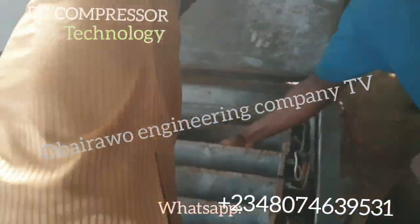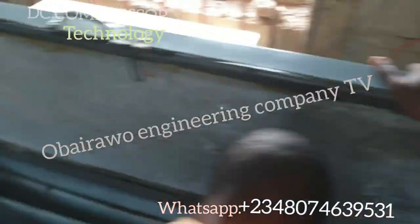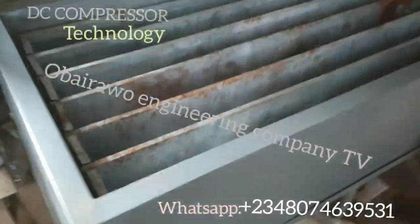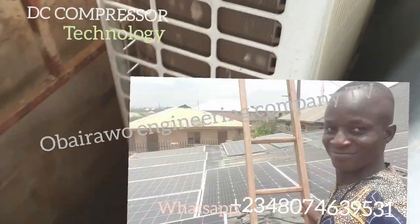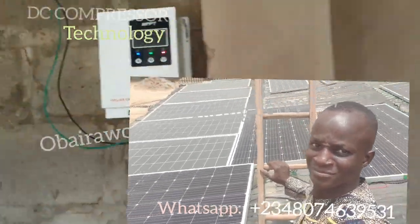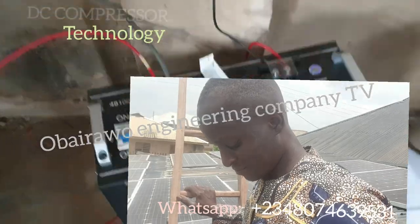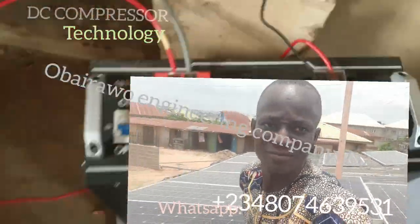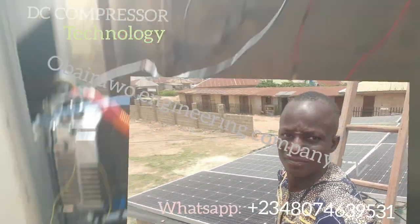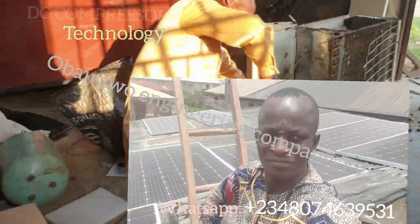The ice block machine is working — it is cold inside already. This idea will help all of you. If you have a big church, or you want to do ice block business or ice making machine business, this is a great idea for you. You only need solar panels and batteries for power. Now it is time to show you the compressor installation.